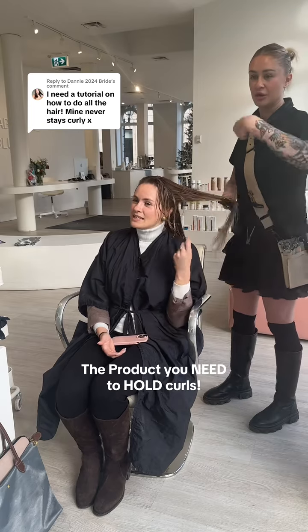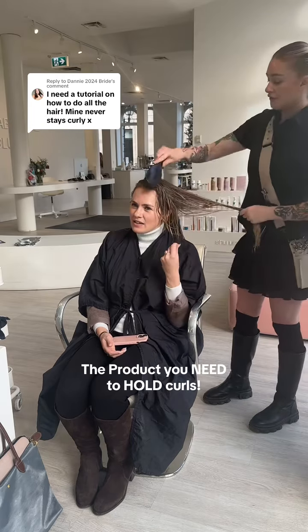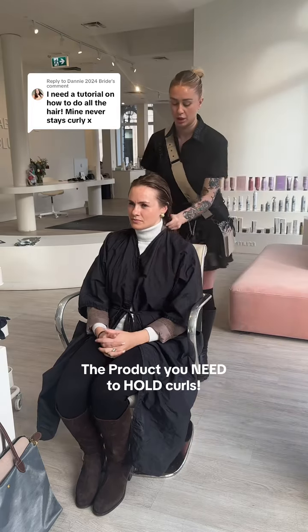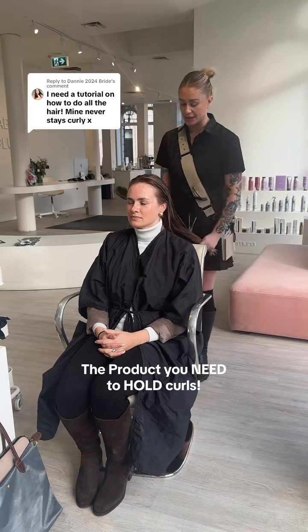Then brush it through — it doesn't leave a residue, unless you don't brush it through. So when I'm doing it, I'll show you. I spray down my section before I style it. I spray one, two, three, lift it up, one, two, three. Then brush it until it feels soft again, until it doesn't feel stiff. It absorbs really quickly, and then I do my tools on top.